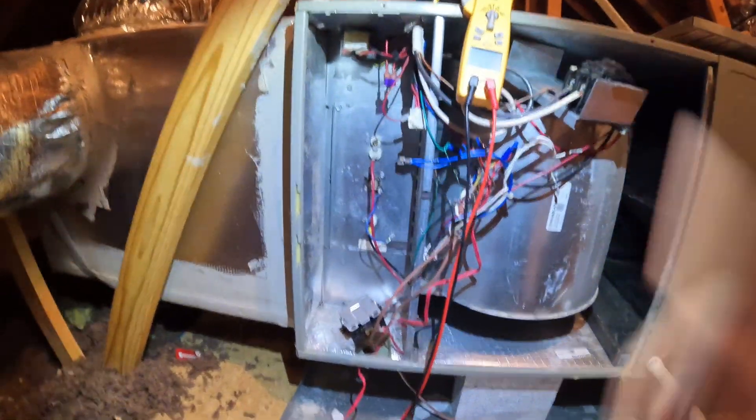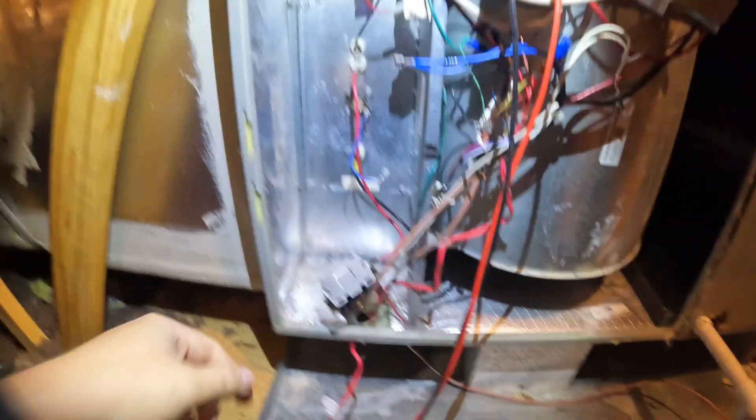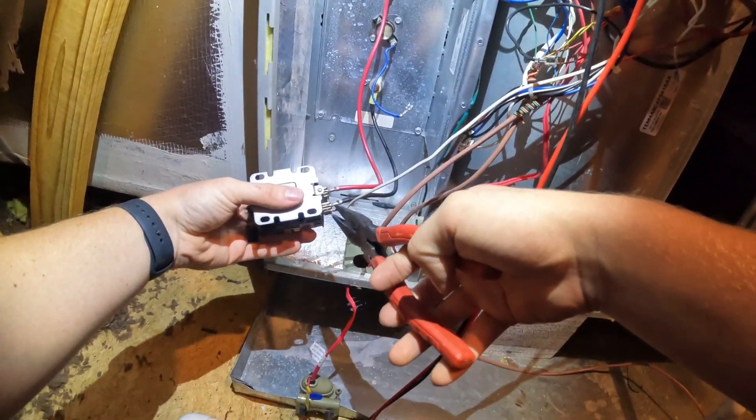Got our new contactor, so we're going to get this one changed out. Hopefully they'll be good to go — hope we don't find anything else.